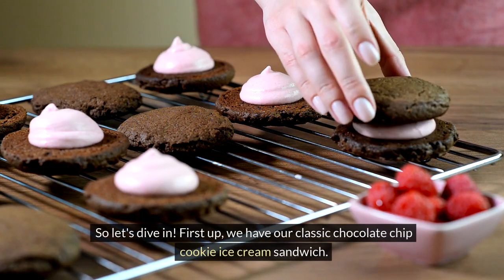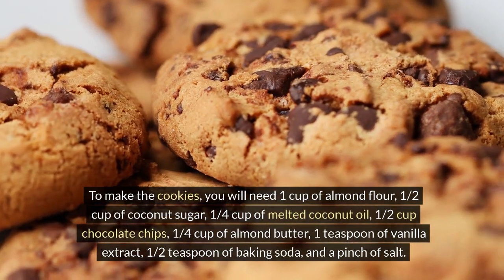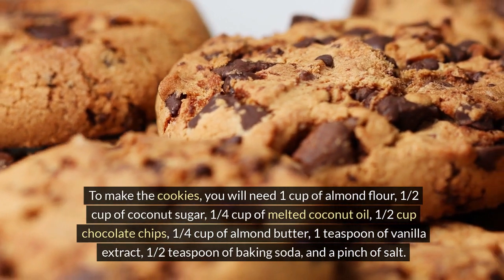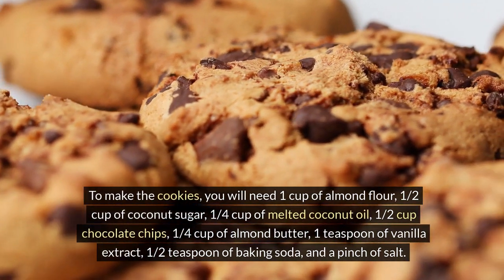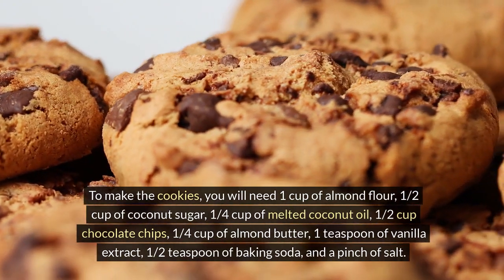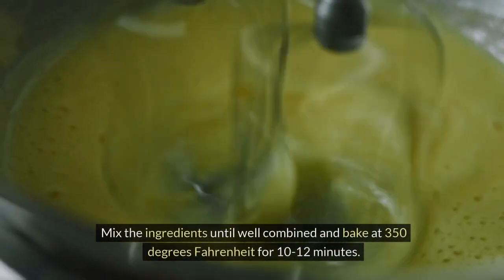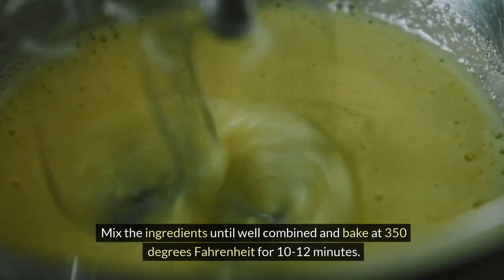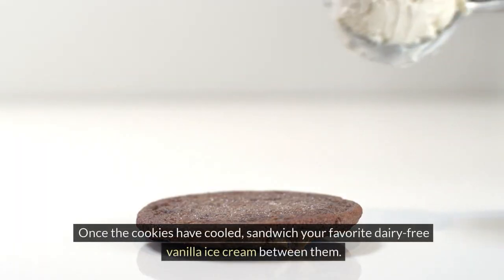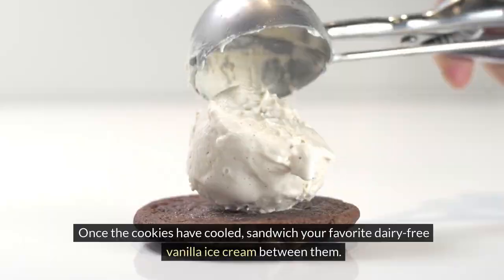First up, we have our classic chocolate chip cookie ice cream sandwich. To make the cookies, you will need 1 cup of almond flour, 1/2 cup of coconut sugar, 1/4 cup of melted coconut oil, 1/2 cup chocolate chips, 1/4 cup of almond butter, 1 teaspoon of vanilla extract, 1/2 teaspoon of baking soda, and a pinch of salt. Mix the ingredients until well combined and bake at 350 degrees Fahrenheit for 10-12 minutes. Once the cookies have cooled, sandwich your favorite dairy-free vanilla ice cream between them. Voila!